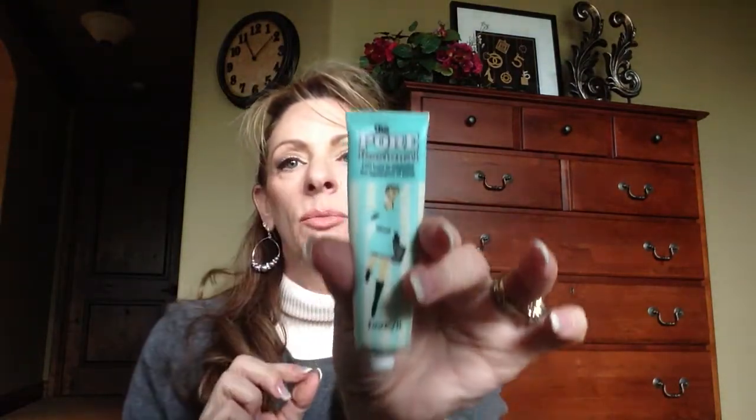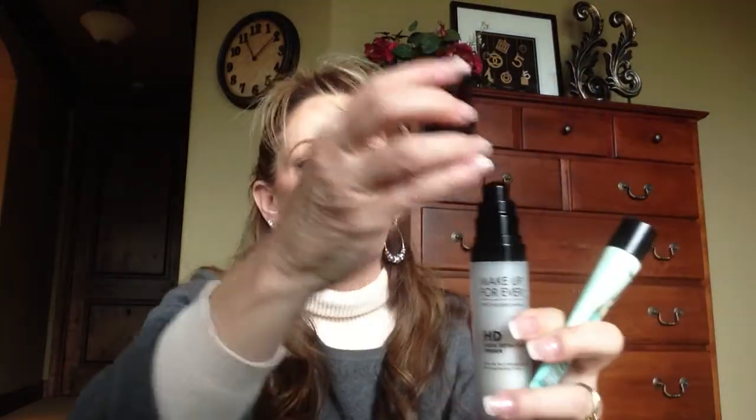So what I also like to do is take the Benefit Professional primer and press a little bit of that just right around the t-zone area. It gives just a little bit of extra filler inside the pores. So I apply the Makeup Forever HD all over, let that settle for maybe a minute, then go over my pores around my nose and t-zone with the Benefit Professional original.